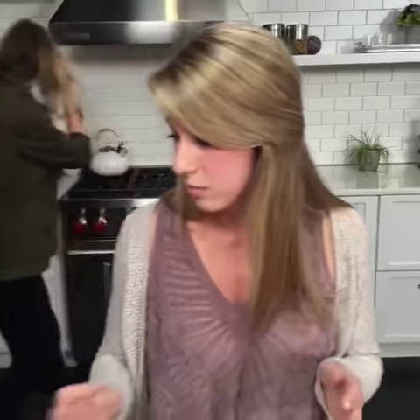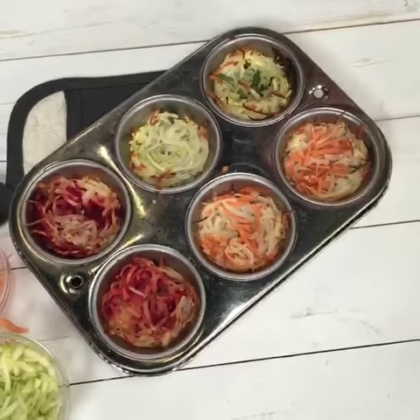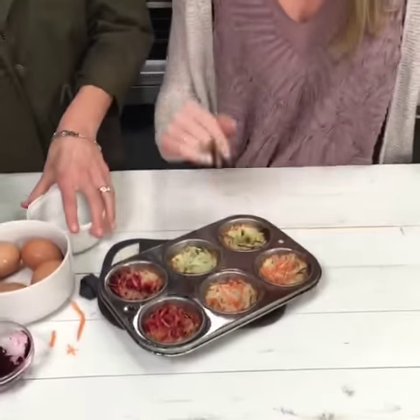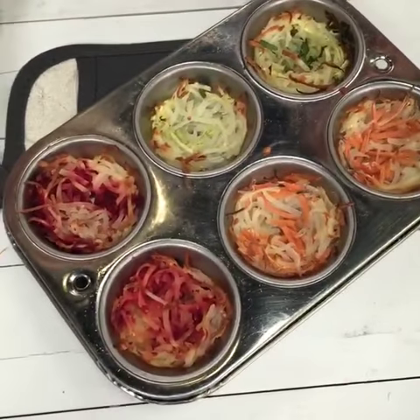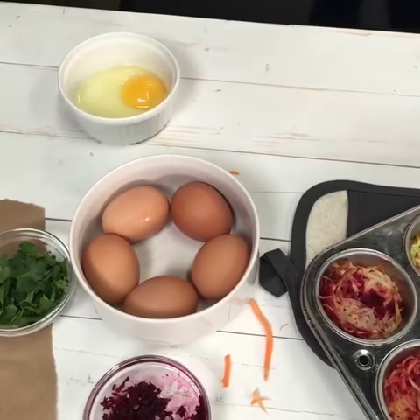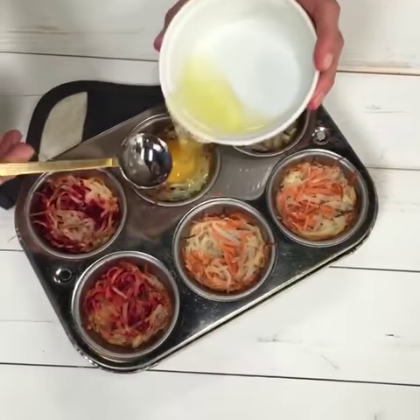After they're done baking, really all that's left to do is crack the eggs into each muffin tin. So Rebecca's going to bring the ones that have already been baked that we prepared earlier. These are the carrot ones, these are the beet ones, and this is the zucchini with a little parsley. So we're just going to crack an egg in a bowl and you can just kind of scoop a little bit in there.